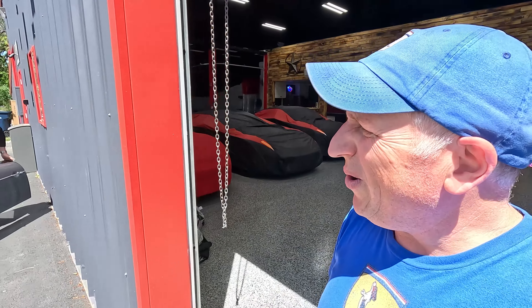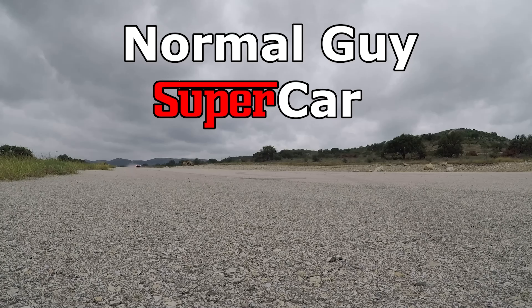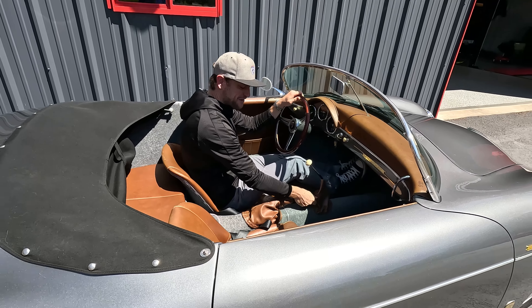Good morning, YouTube. Today we're going to change the oil in Josh's little speedster. So are you recording all of the nefarious activities? I love the sound. Yeah, it sounds great.